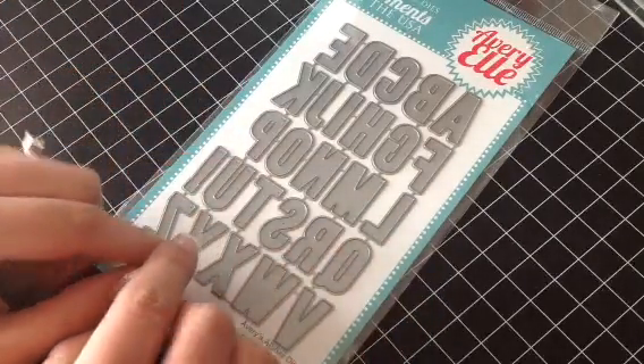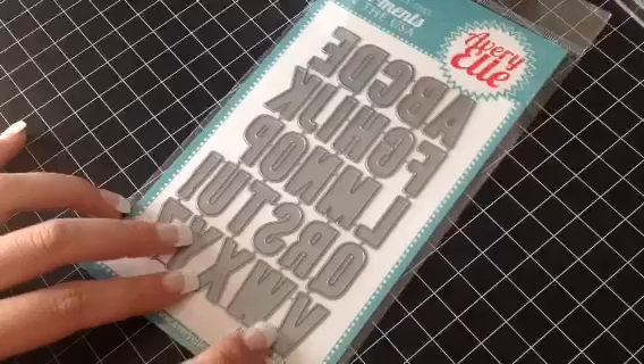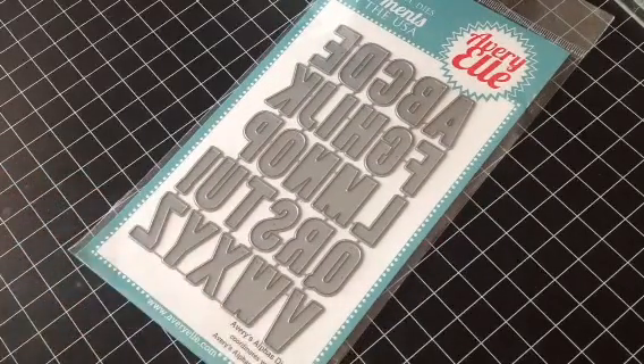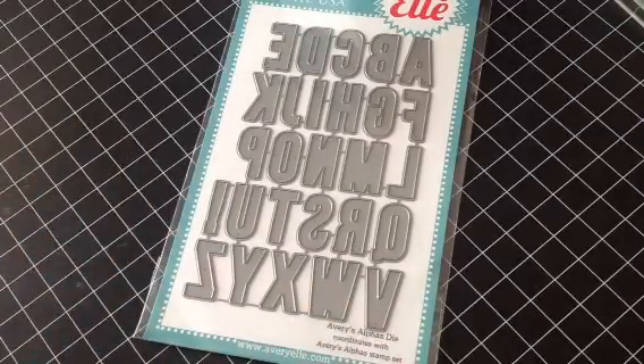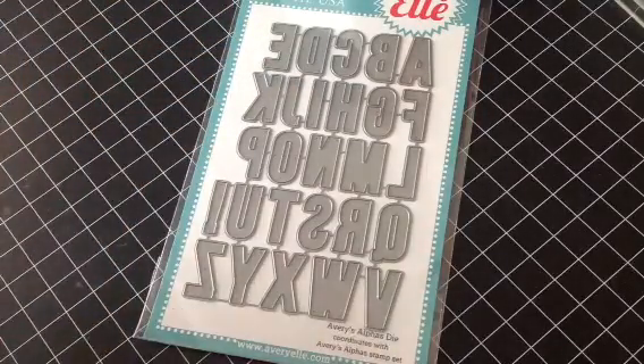You could do your own thickers — there's so much you can do with them. I think everybody needs to have the alpha dies. These ones are great because they're like block letters, so you could use them for any occasion. And if you couldn't find your happy stamp for your happy birthday, you could cut it out. There's just so much you can do. I love that — that's one of my favorites.